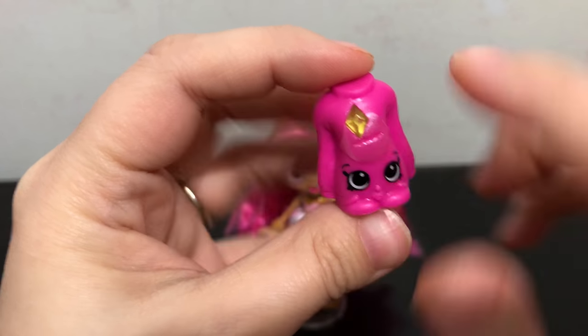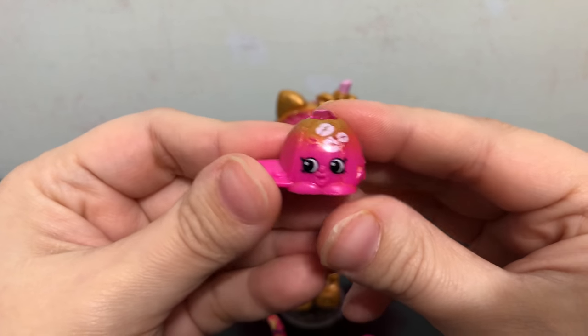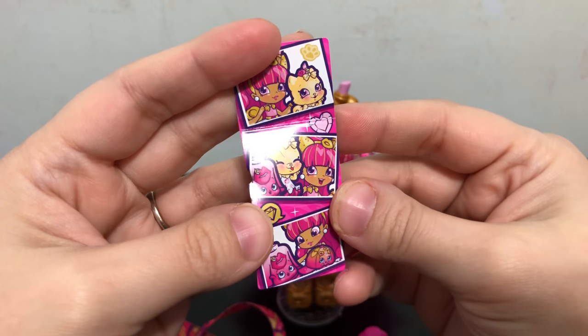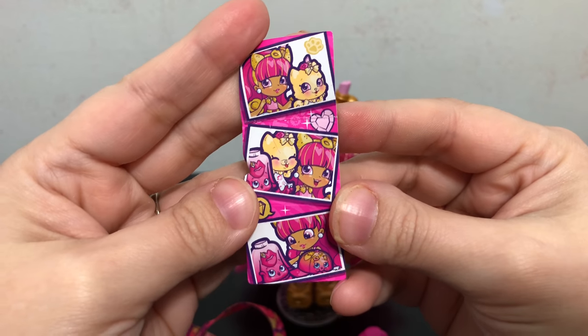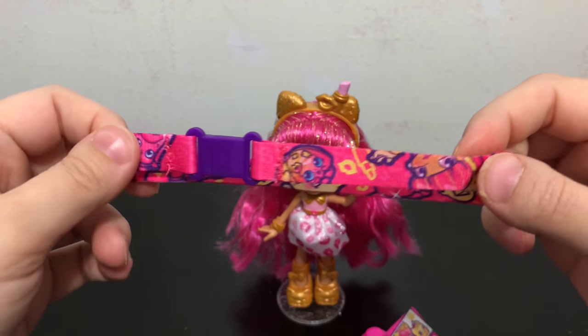Here are the two shopkins Lippy comes with — one with the gem and her other one with the gem on the top. There's also the app game code that comes as a photocard, and then finally the bracelet.